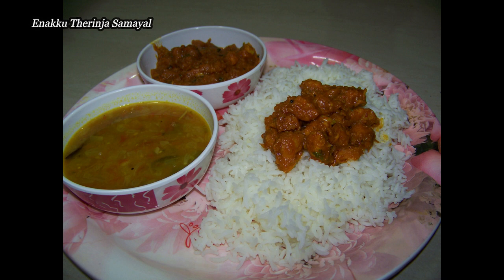If you like this recipe, subscribe, like, share and subscribe. Until the next video, bye and take care from Vanita.